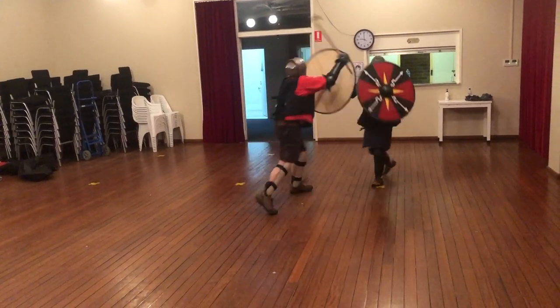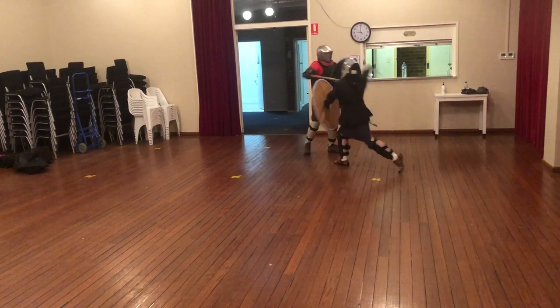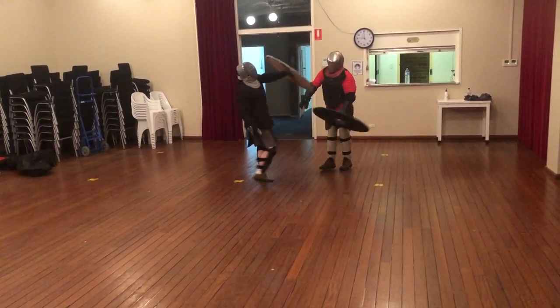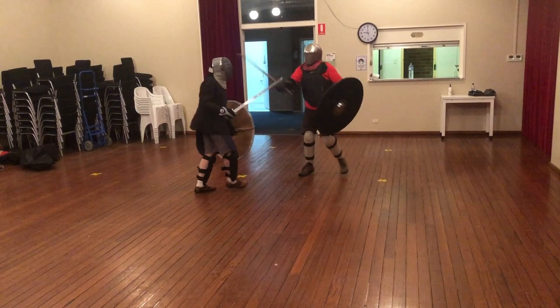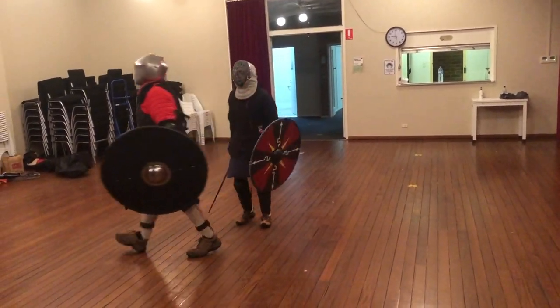I hope that has quenched the curiosity of the person who asked. That's a little bit about big shield fighting, and particularly using the single-handed axe.